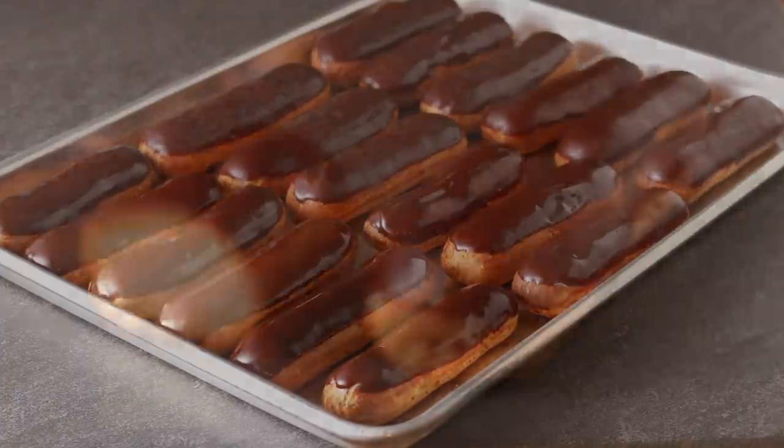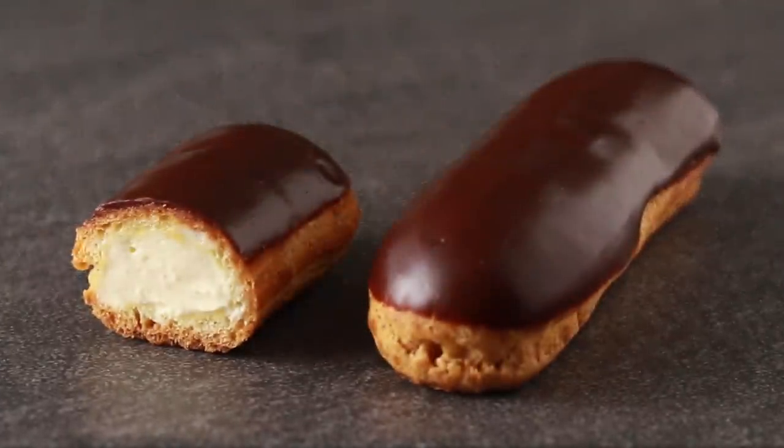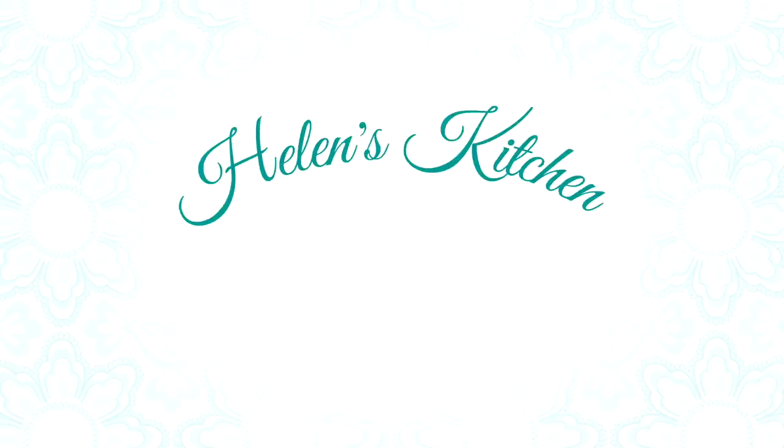We are making eclairs on my channel for the third time. I know I swore off eclairs a couple of months ago in my cream puff video. They have driven me crazy for years. But never say never — I finally mastered eclairs, and it's one of my viewers that I have to thank for this.